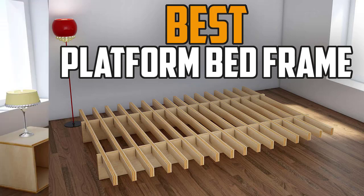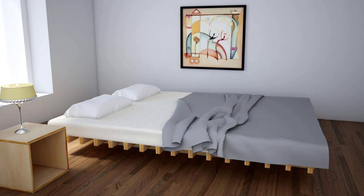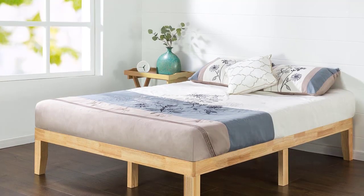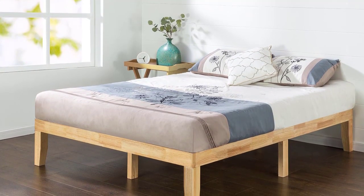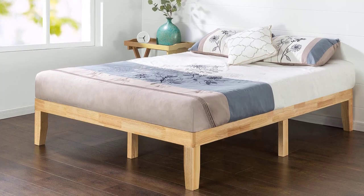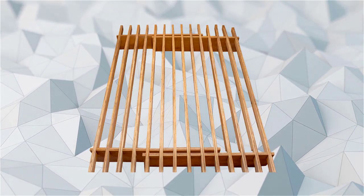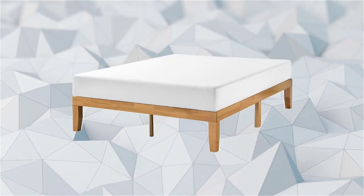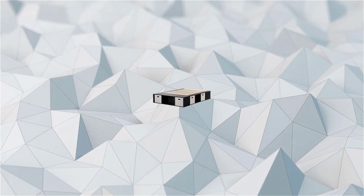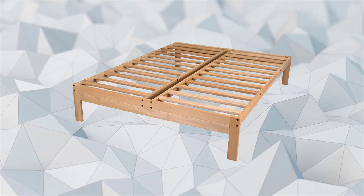Step away from the sad floor mattress — a platform bed frame is an easy and affordable way to elevate your mattress. It will make your bed comfier to climb into and prevent mold from forming underneath. Your bed frame can make or break the look and overall feel of your bedroom. Certain bed frames make the room feel more cozy, while others add a bold and modern style. Today we'll bring you the five best platform bed frames on the market.